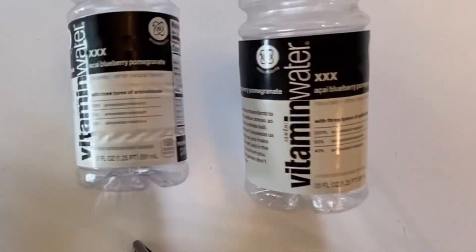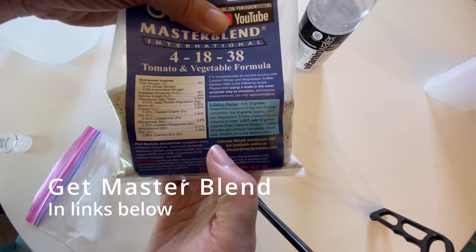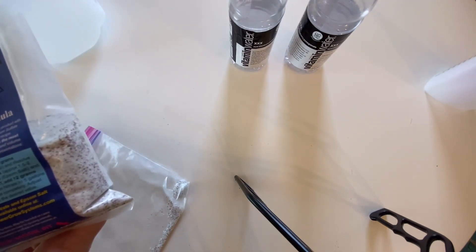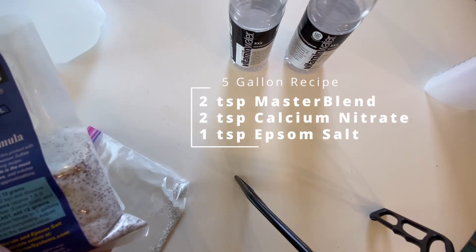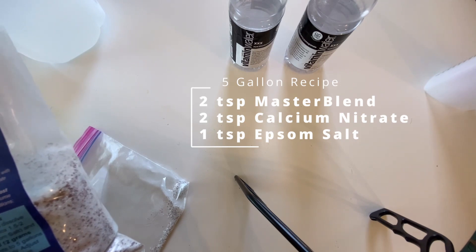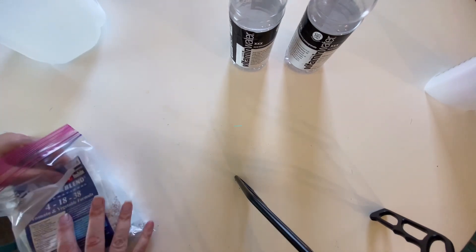I did the math and knew I could get 30 gallons into a 600 milliliter bottle. Our master blend bag actually has the recipe on it for five gallons, which was helpful since we're scaling to 30 gallons. The recipe calls for two teaspoons of master blend, two teaspoons of calcium nitrate, and one teaspoon of epsom salt per five gallons.